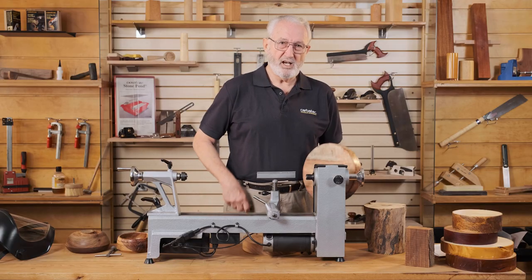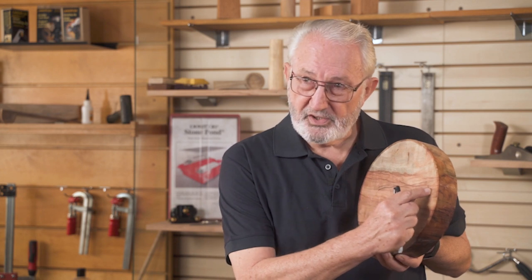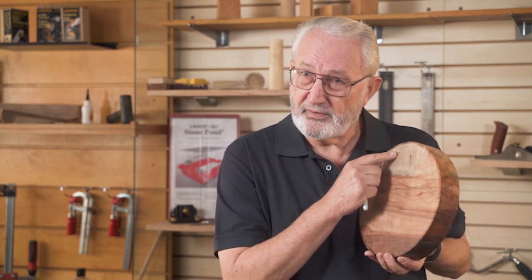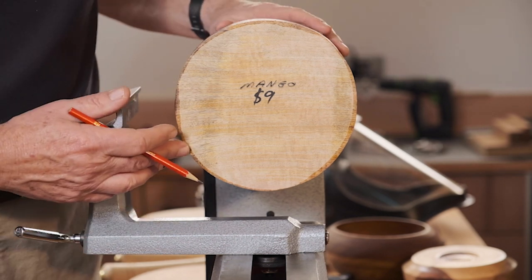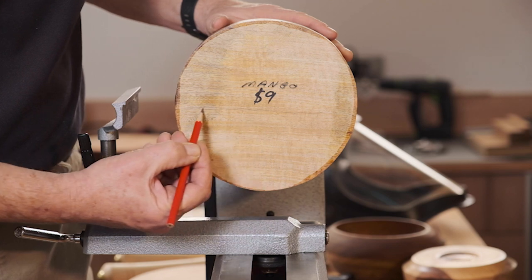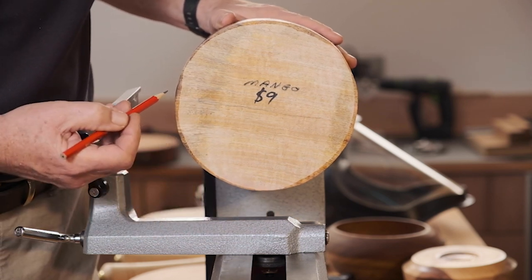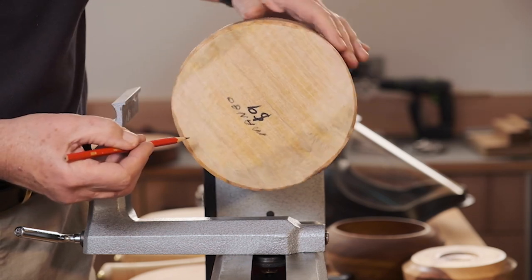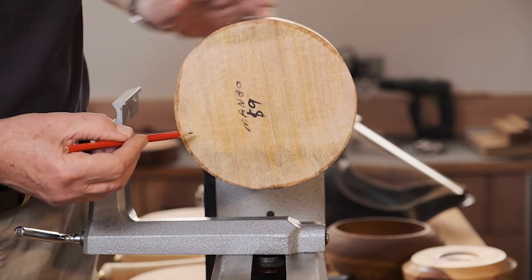Cross grain bowls provide far more strength than end grain bowls. You'll have the grain running along the timber in one direction and the end grain at the ends, which also provides greater diversity in colour across the piece. Because cross grain bowls are positioned sideways on the lathe bed, you will encounter long grain and end grain twice in every revolution of the blank. These constantly changing surfaces from long grain to end grain fibres require strong, sharp tools to cut cleanly with every rotation of the lathe.